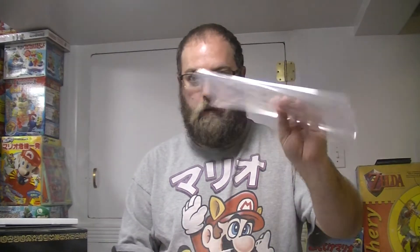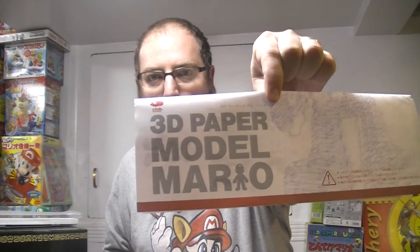Hey guys. So I wanted to talk to you about a figure that is pretty unconventional and one that you may not have seen before. It's a Mario figure and it comes in a box like this from Club Nintendo and it was Japan only. And you take it out of its little plastic case and here's the instructions for it: 3D Paper Model Mario.